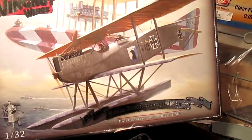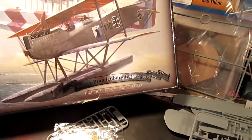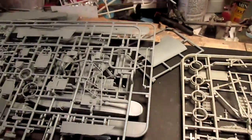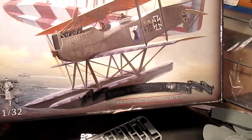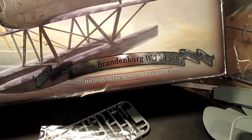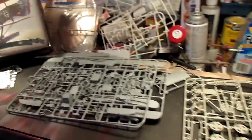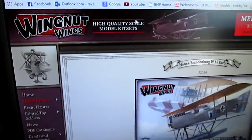The only con I have with this kit is no figures included; however, those are available aftermarket. This is a solid, solid kit. I highly recommend it to any modeler of any skill level. Once you follow the instructions you'll be able to make a nice representation of the Hansa Brandenburg W.12, and this kit is available at wingnutwings.com.